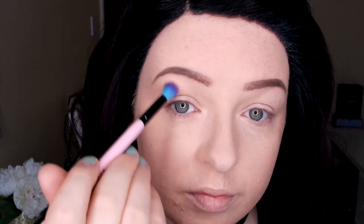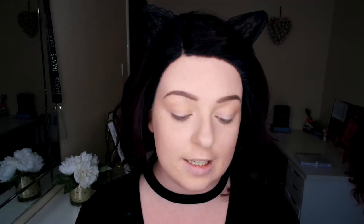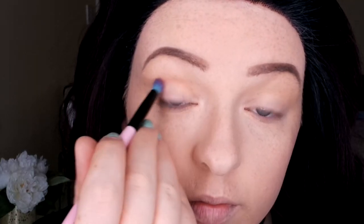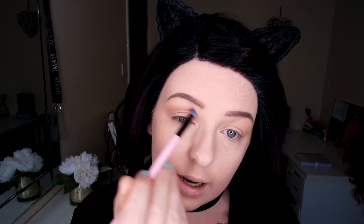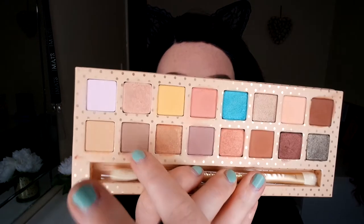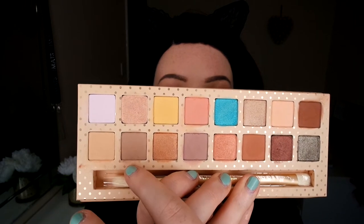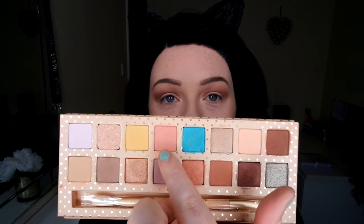I'm going to go in first of all with this light brown all over the lid. Then I'm going to go in with this mauve color to go in my crease. As I'm blending it, I'm just going to bring it up slightly so it blends out really nicely. I'm now going to go in with the same brush with this brown on the outer corner. Then over my lid I'm going to go with this gorgeous pink color.